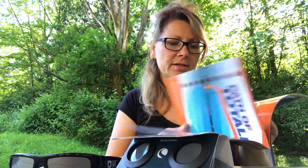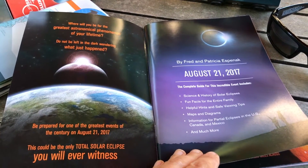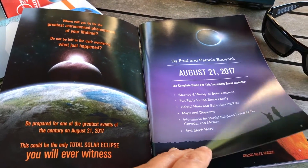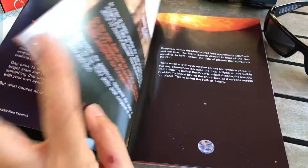Included in the Solar Safe glasses is this handy little booklet. By reading this, you'll realize that this could be the only total solar eclipse that you'll ever witness. It's got some fun facts about what a total eclipse is.